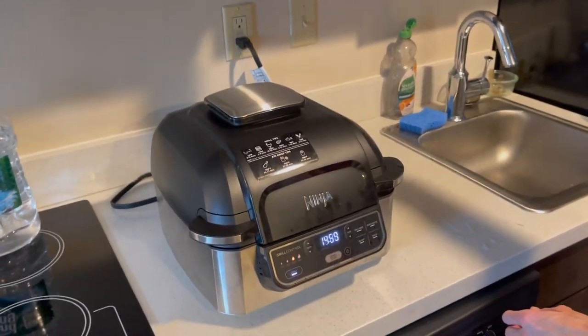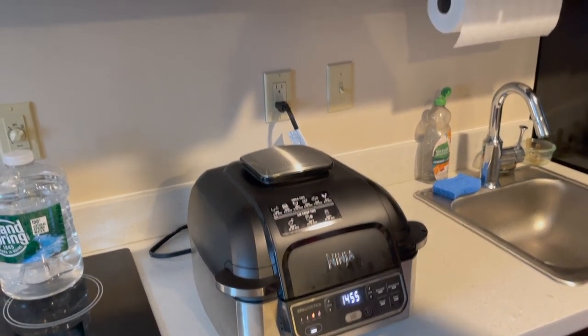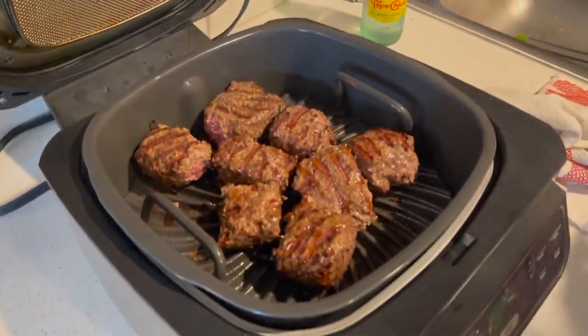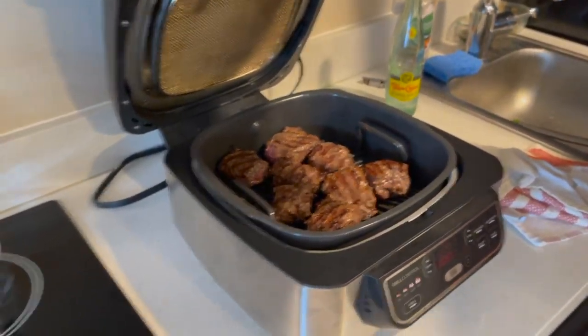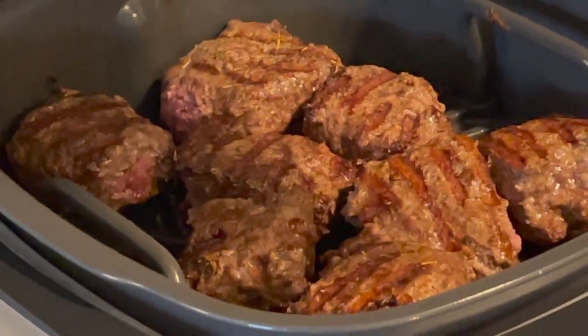I closed it and cooked it for about nine minutes. Alright, dinner's ready. Dinner's ready. We're going to eat this.